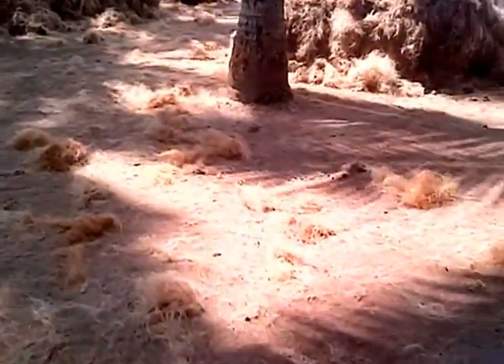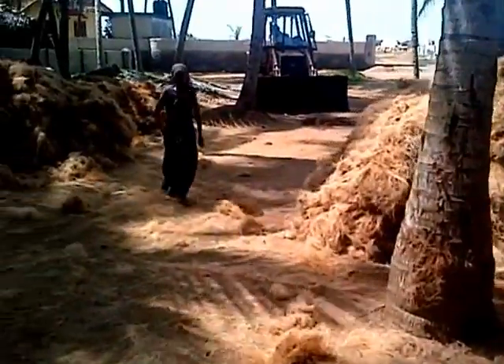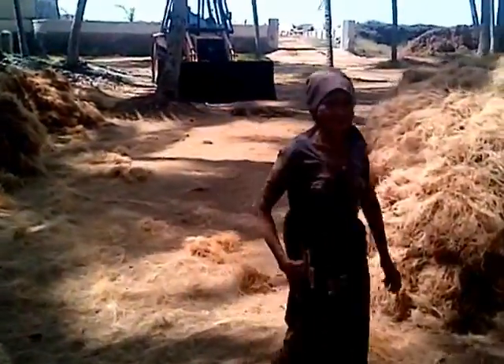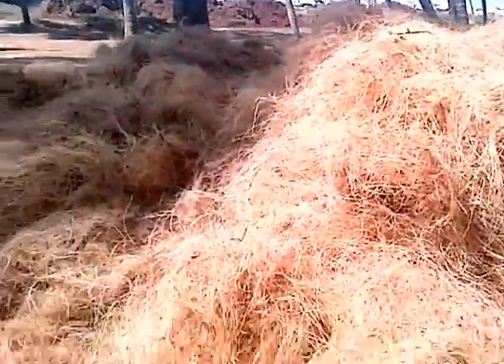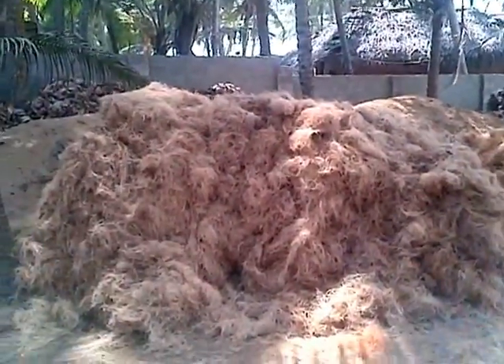Then it is carried over to the piles over here or taken away. They make string out of this stuff — string and matting fiber and such things as that.